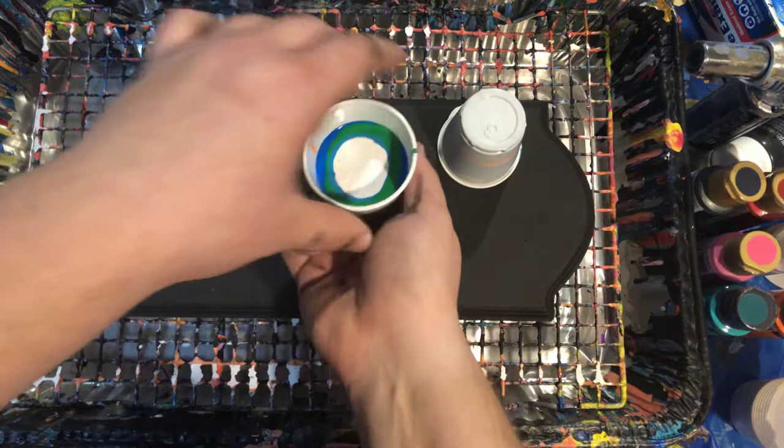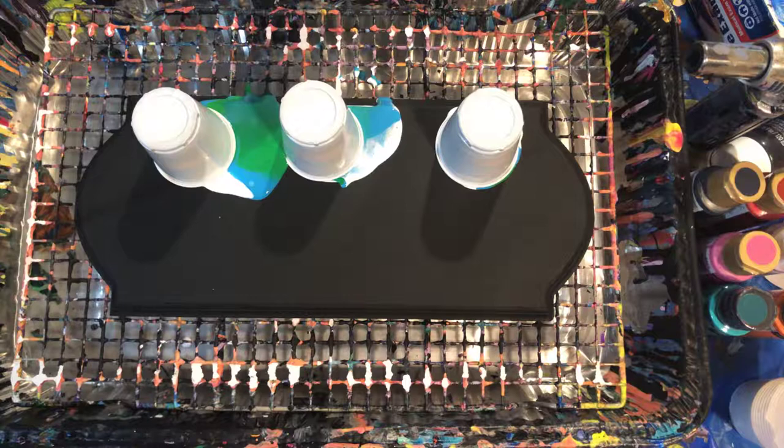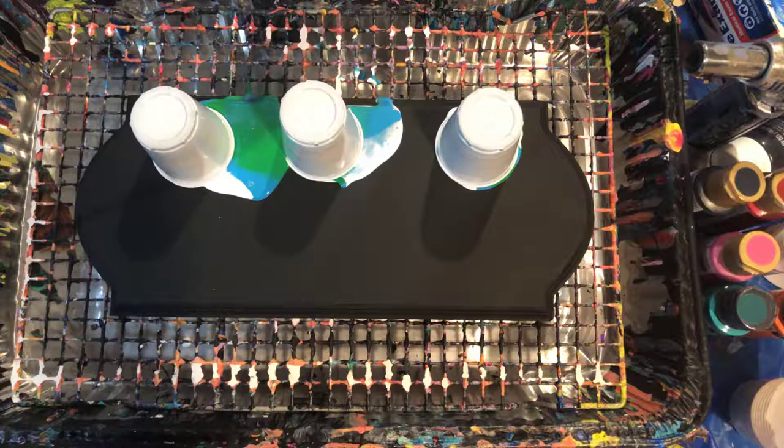So I'm gonna flip-cup these and we're gonna let them sit for a moment, get all that paint down to the bottom.